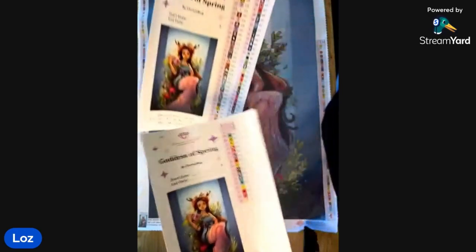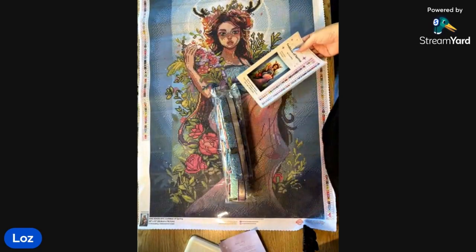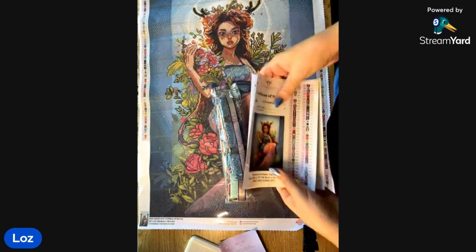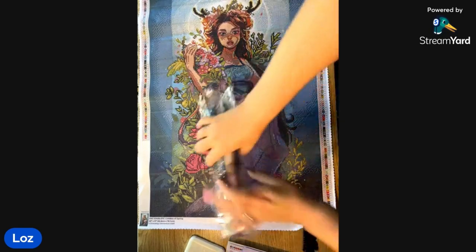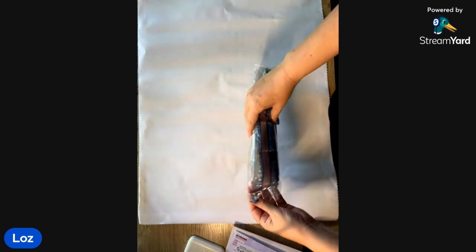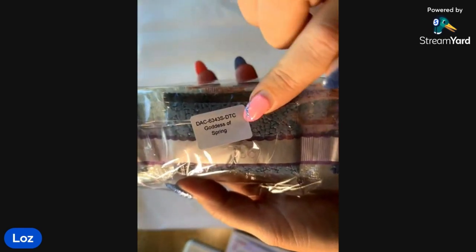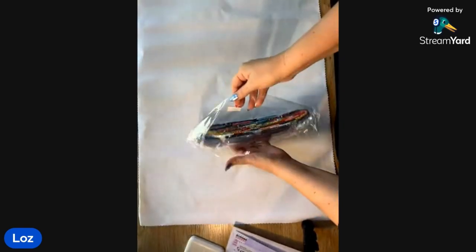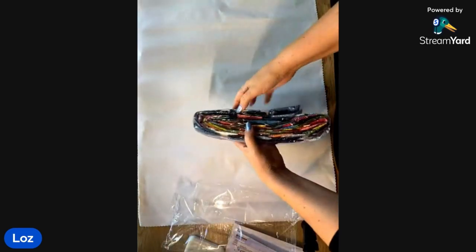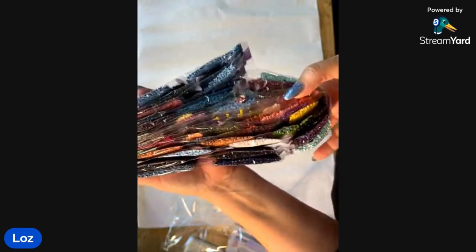I just can't wait — this is going to be a joy to work on this year. I think this is definitely a this-year kit. Oh, you're giving up on your 2021 and 2022 kits? Well, I am on a 2022 at the moment, but I'm still going to finish all those crazy cat ladies. The front of the drill bags has the name of the kit — Goddess of Spring — so if you store them separately it makes it easier to find.